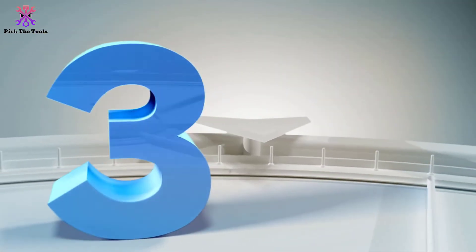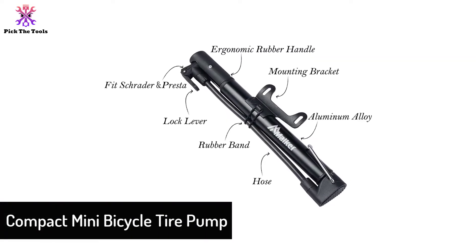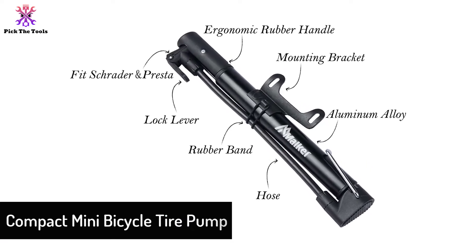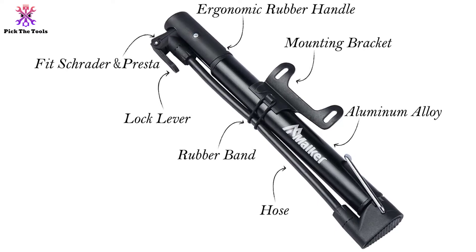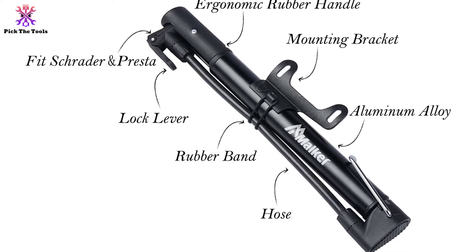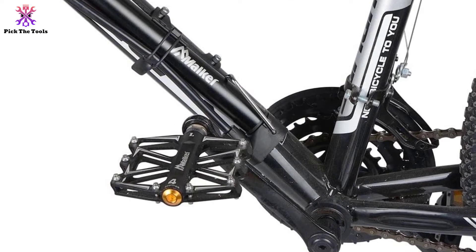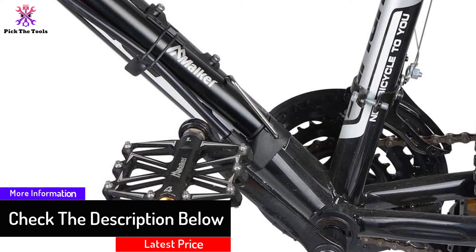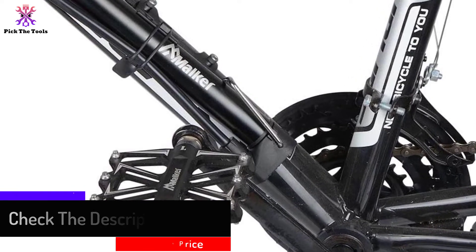At number 3, we have the Compact Mini Bicycle Tire Pump. This is a mini lightweight bike pump. We like that it is so small that you can easily fit it in your bike bag, or it can even be mounted on the bike frame. It has a dual action operation and can pump up to 130 psi. Both heads for Presta and Schrader valves are available, and an additional air needle is provided for inflating balls, toys, balloons, and small swimming pools.